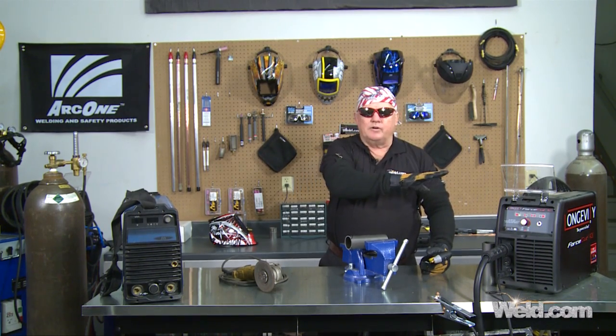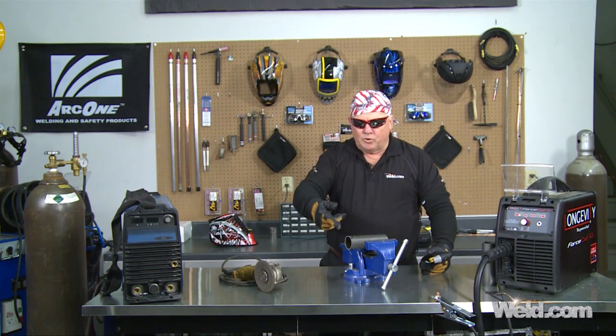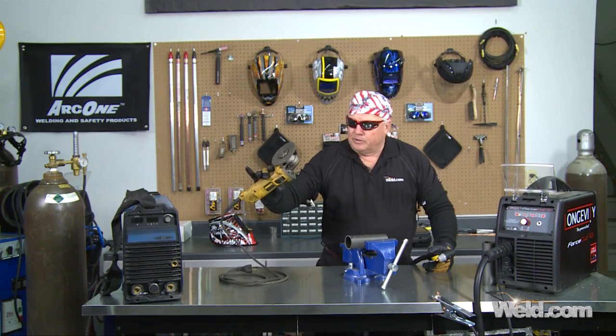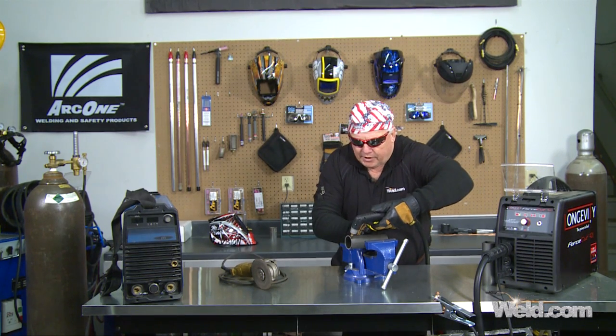I've got my plasma cutter set, air is on. I've got this thing marked — I've got the little smiley face I'm going to cut out here on top dead center. I'm going to try to do it in one fell swoop. It'll be a little bit rough cut, but I'm going to clean it up and get rid of all the burrs with the grinder. Got all my gear in place and I'm ready to go.